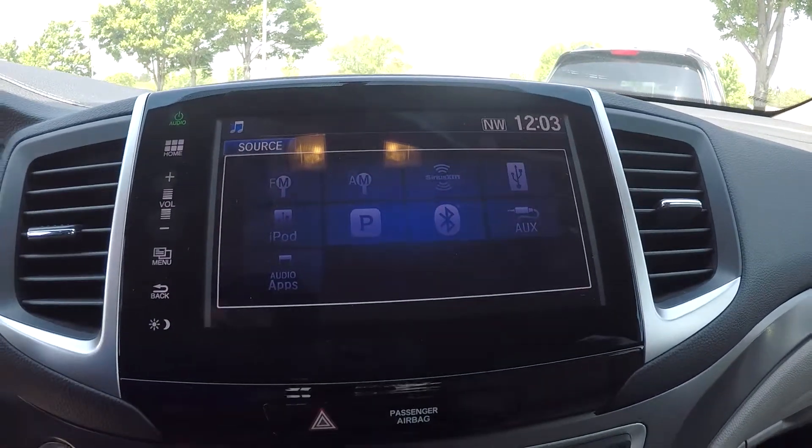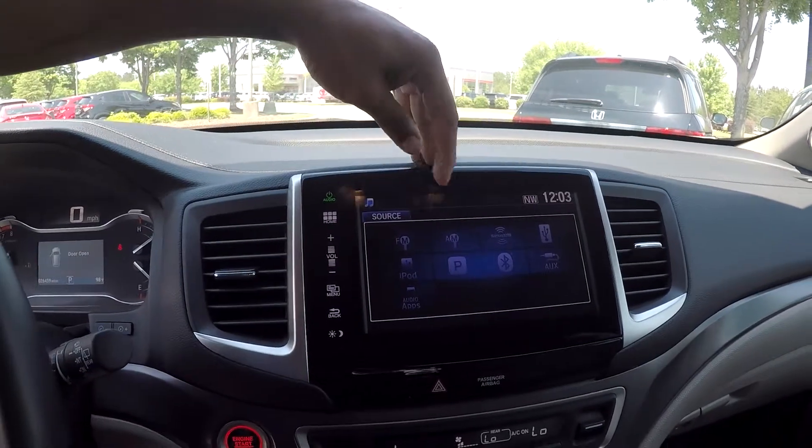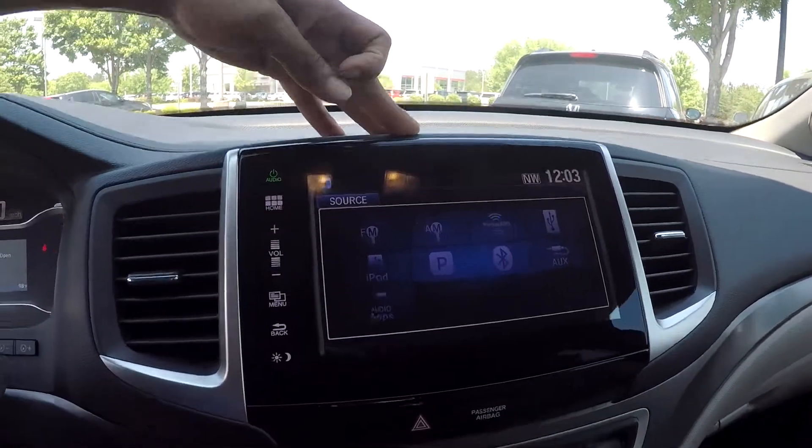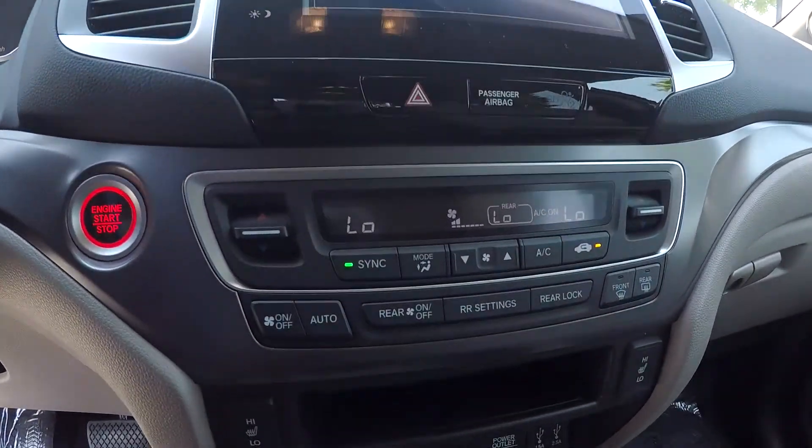You can come over here and look at your main display screen — this is gonna be where you see your backup camera displayed. As you can see, you're gonna have AM, FM, and satellite radio up here for you. Bluetooth and Pandora are also gonna be available.